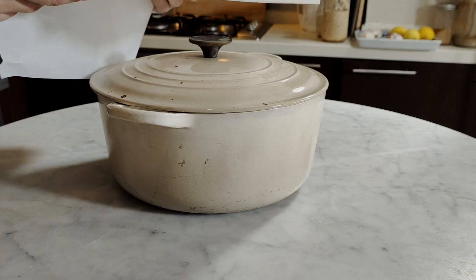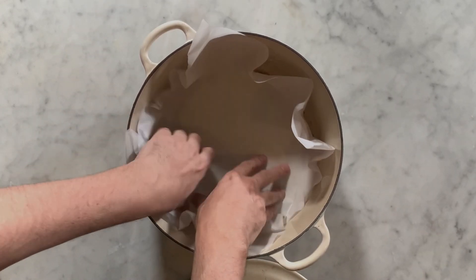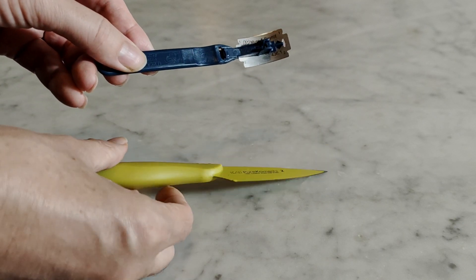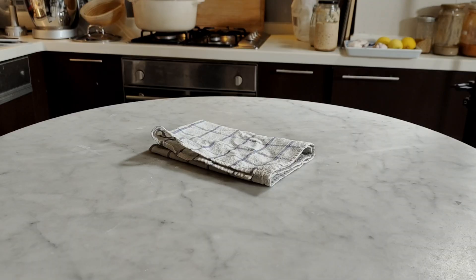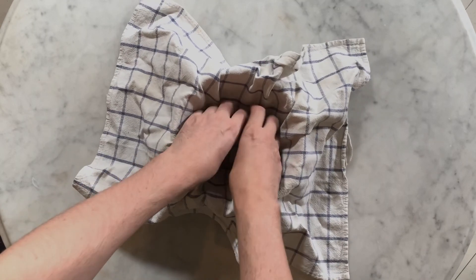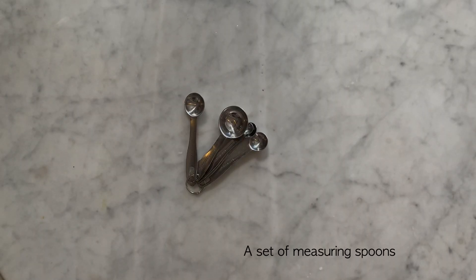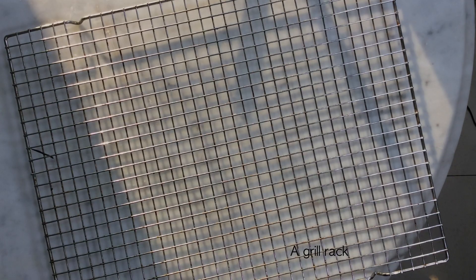For the utensils you will need a dutch oven — mine is a cast iron type, which is the best option because it gets really, really hot. A square sheet of parchment paper slightly bigger than the size of the dutch oven. A baker razor blade or a very sharp knife. One regular tablespoon. A kitchen towel. A bread banneton.